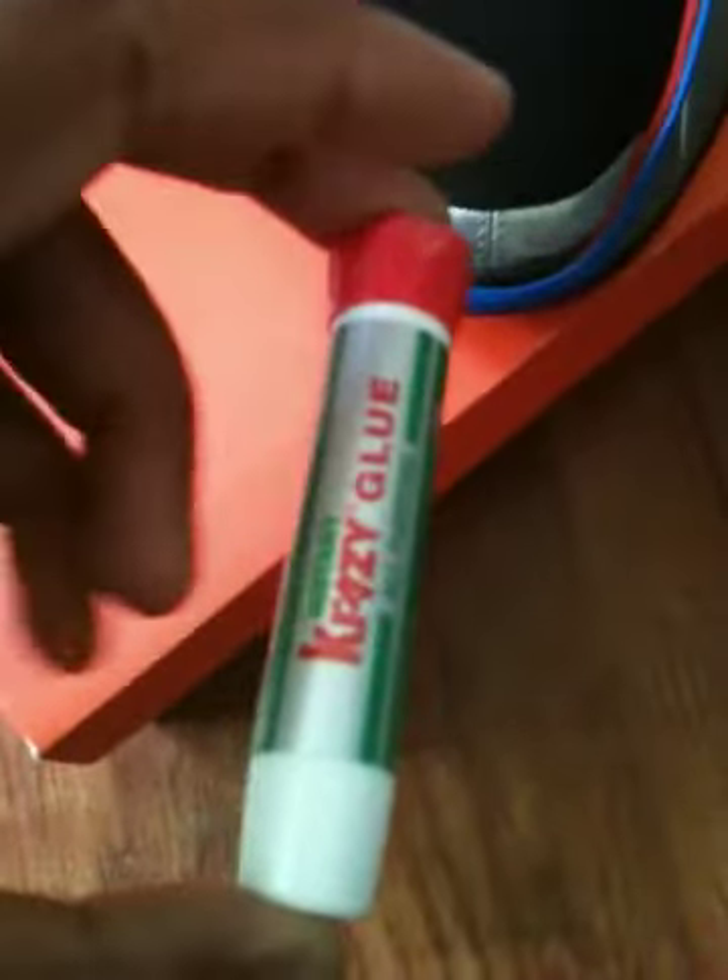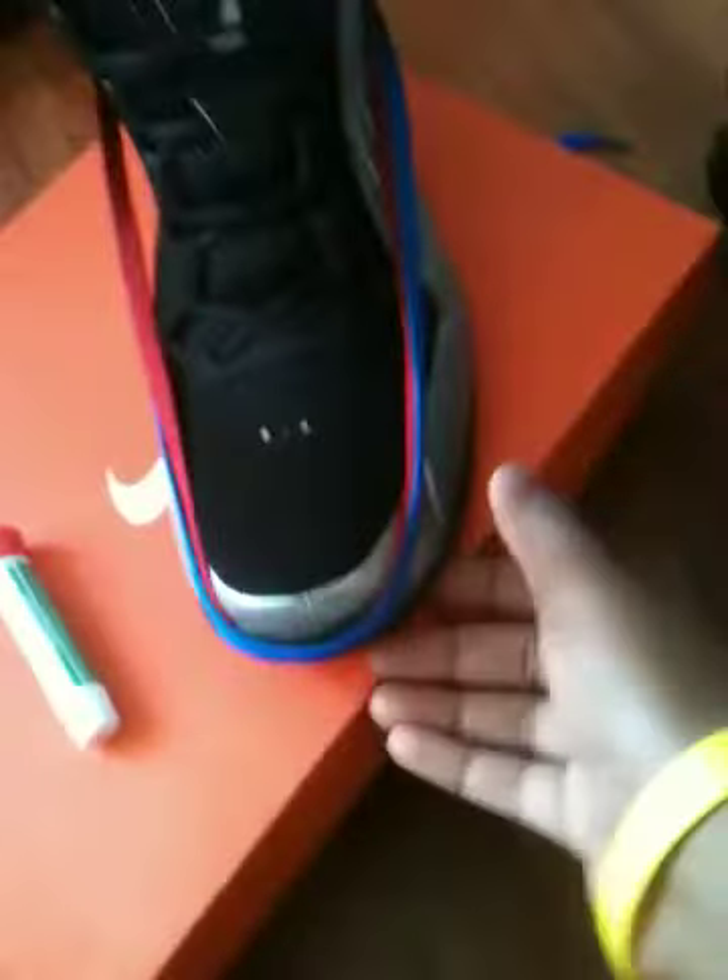I used the laces and everything. I don't know if it's gonna work or not because I couldn't find gorilla glue or shoe glue or anything, so I just found some crazy glue and I'm trying it out just to see if it's gonna work.